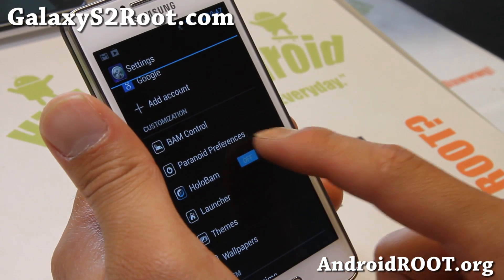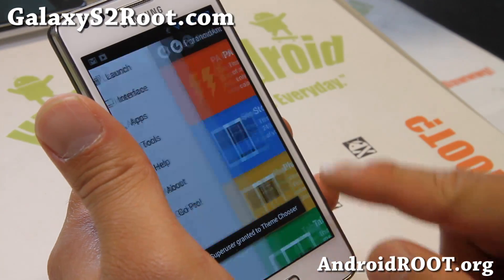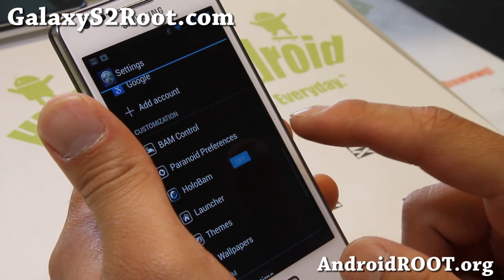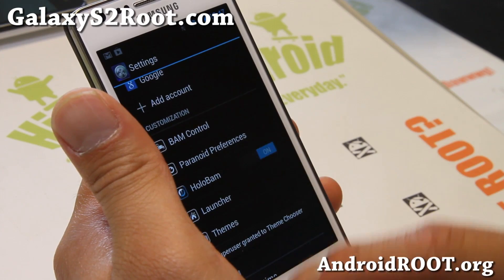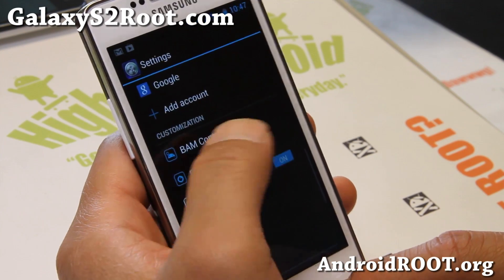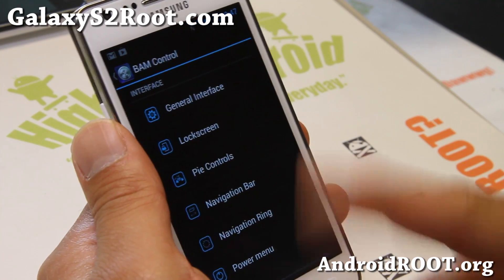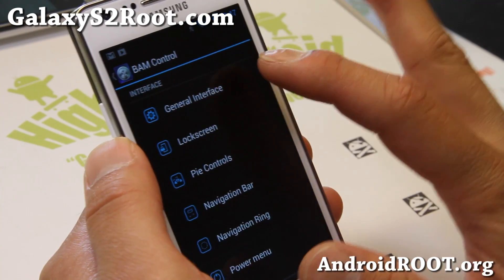We can try it real quick — it just makes it bluish. Let me go ahead and turn it on. You also get launcher themes and wallpapers, great stuff. If you go to BAM control, you'll find the standard AOKP ROM control settings plus some more stuff.